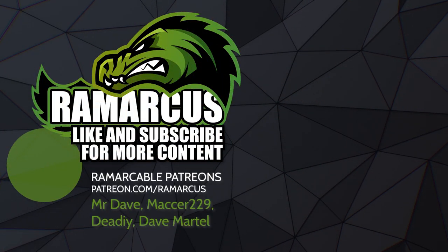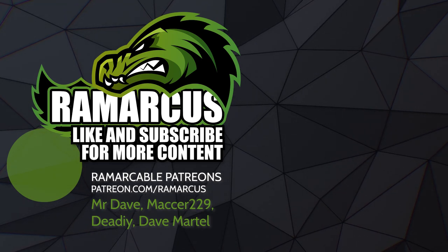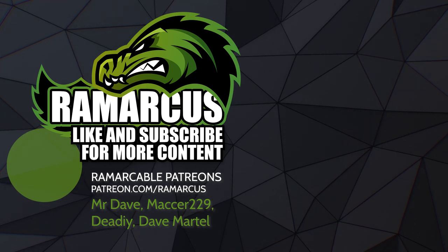Give this video a thumbs up if you liked it, thumbs down if you didn't — that's fine, I can take it. Let me know in the comments why, and I'll try to do better next time. Hit that subscribe button and the notification bell so you know when I next upload. And that's me done — I'm out. Have a virtual high five. Bye!